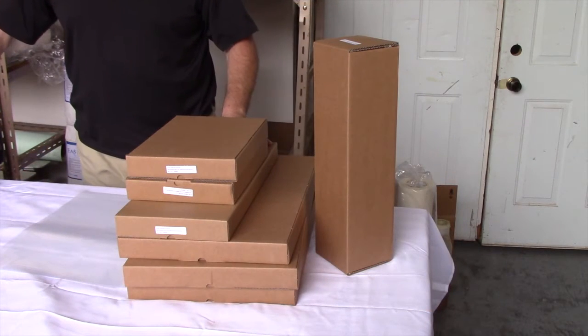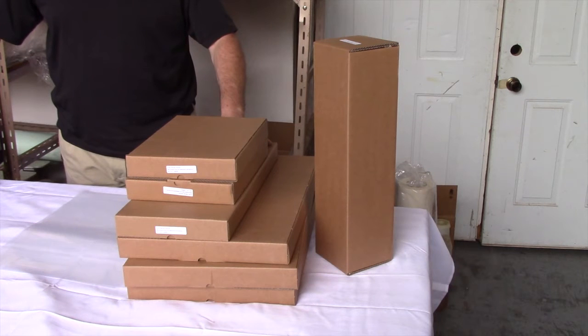At TheScreenPrintStore, we stock an assortment of sizes: 8.5x11, 8.5x14, 13x19, 17x22, and we also stock 100-foot rolls for people who prefer film on a roll.